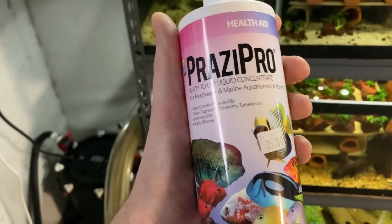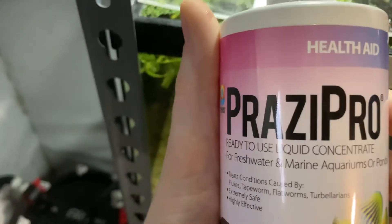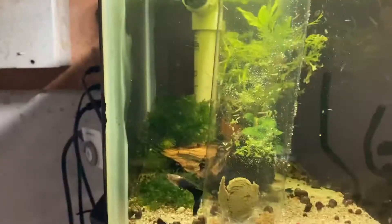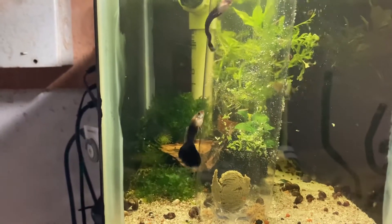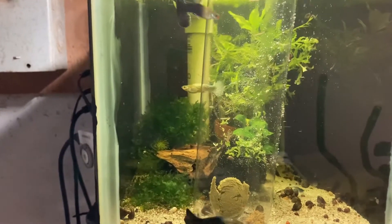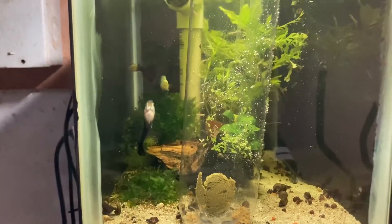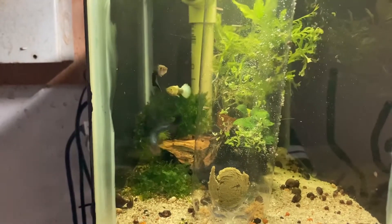This isn't going to treat anything in the water column - this is just for internal parasites themselves, which I use on a regular basis anyway. I did hit four pet shops to look for anything with fenbendazole in it, like the Panacur C that most people recommend. PetSmart, PetCo, and a couple other places are all out of it, so I've ordered it off Amazon.